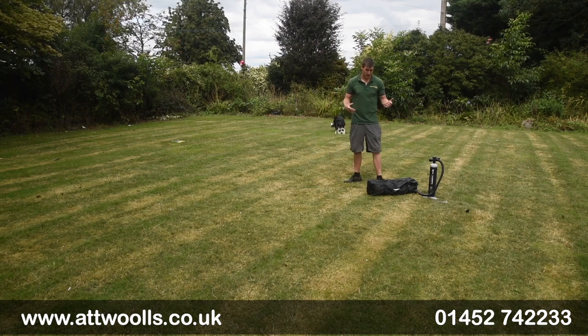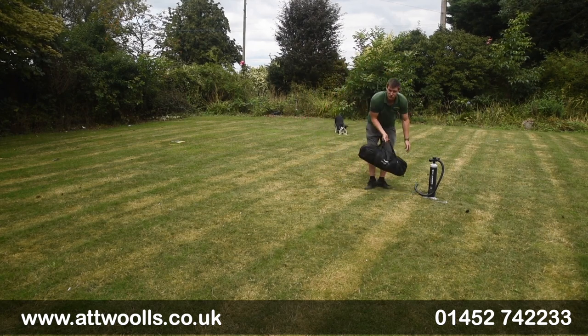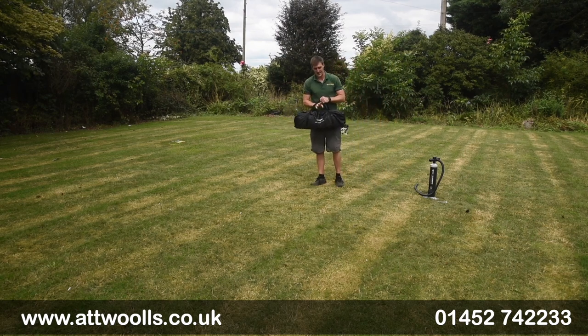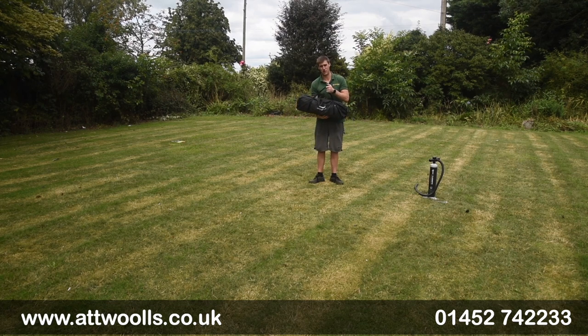Essentially what we've got here is the new inflatable windbreak from Dometic. It's called the Air Shelter FTA — it's almost like a wind shield, or simply put, an inflatable windbreak, but it's got a slightly different concept to it.